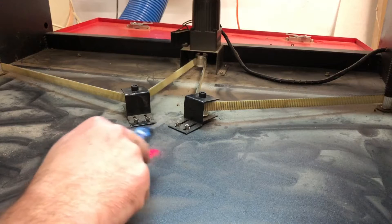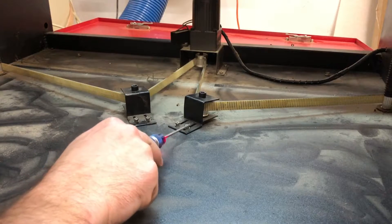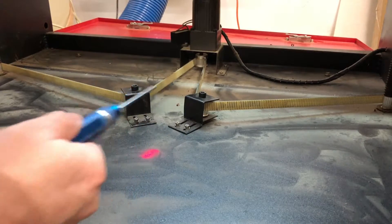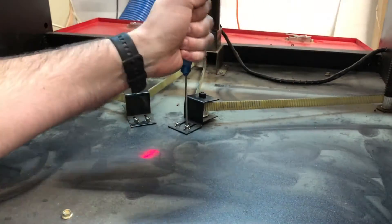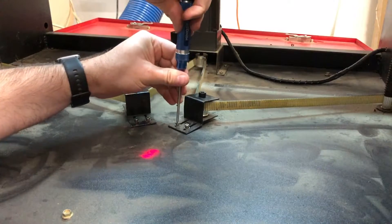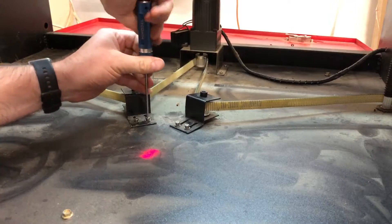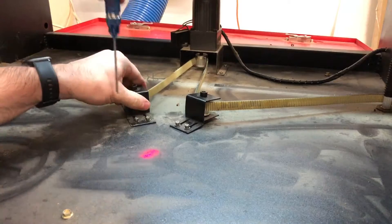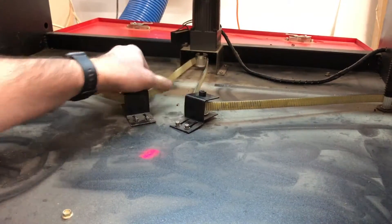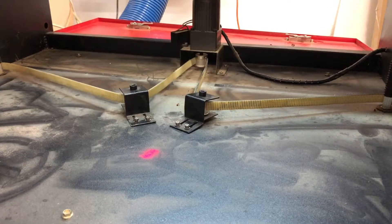To loosen up these two tensioning blocks, there are two machine screws — on mine they are a three millimeter head. Just go ahead and loosen up each one of these, and the belt tension should pull those forward a little bit. Then just move them all the way forward. That will give enough slack on the belt that you can move the individual posts independently of each other.